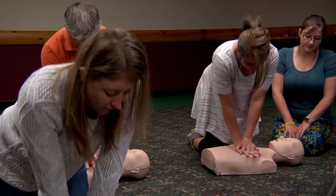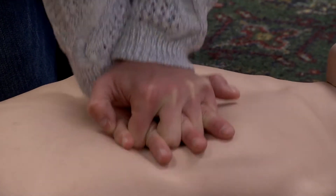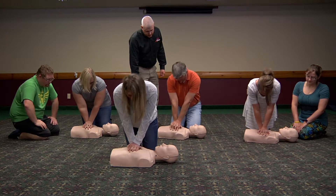Continuing on for several minutes at a consistent rate builds muscle memory, and the student is given the confidence they will need should they ever find themselves in a situation where they need to perform CPR on a victim of sudden cardiac arrest.